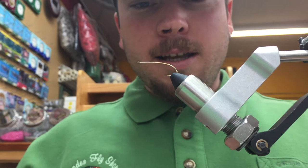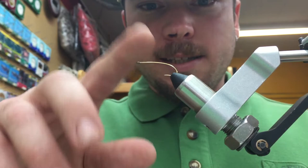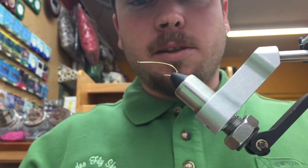Tony here, folks, with Swedes Fly Shop on Garland in Spokane. Today I'm going to show you how to tie an adult female skwala. In the vise I have a Tiemco TMC 200R size 8, and I've loaded a bobbin with some size 3-0 Danville color black.